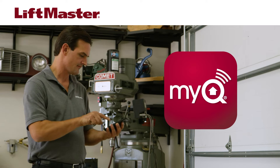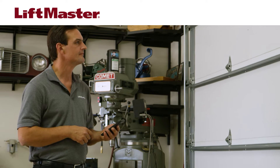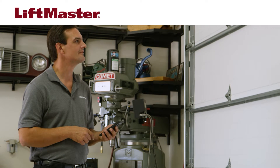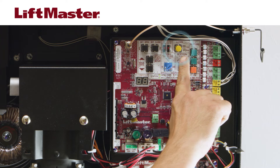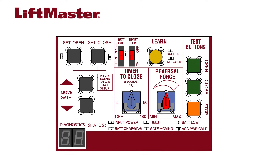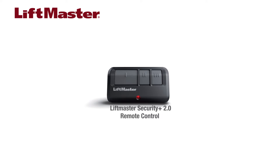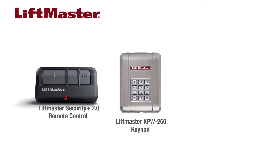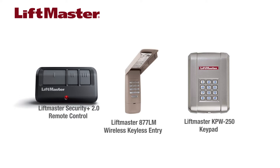MyQ technology lets the HCT-DCU communicate with an internet gateway so users can control the operator using a mobile device. The Learn button is used to program communication between the operator and the internet gateway. It's also used to enter programming mode for accessories, including adding a total of 50 Security Plus 2.0 remote controls or KPW-250 keypads and two 877 Max keyless entries.